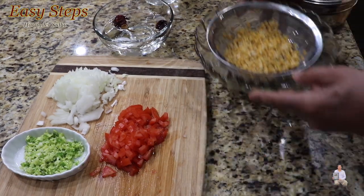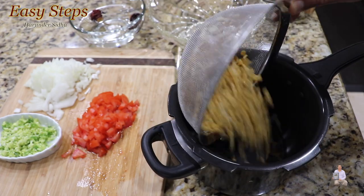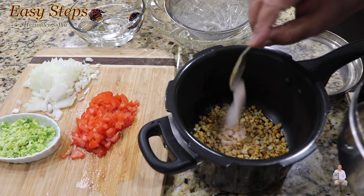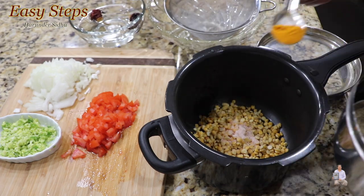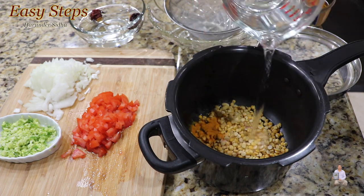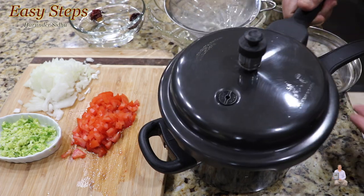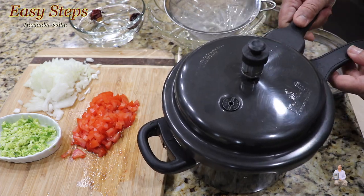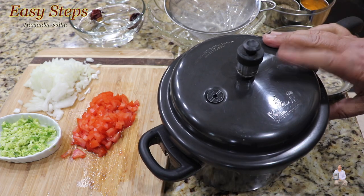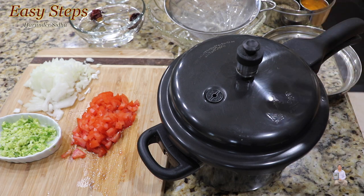I've washed the dal with cold water. I'll get the pressure cooker, add the dal, add half a teaspoon of salt — salt is always to taste — half a teaspoon of turmeric powder, and one and a half cups of water. Cover the pressure cooker, put it on gas, and we're going to wait for one whistle.